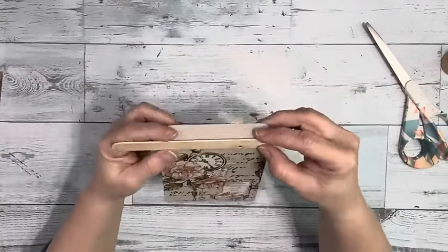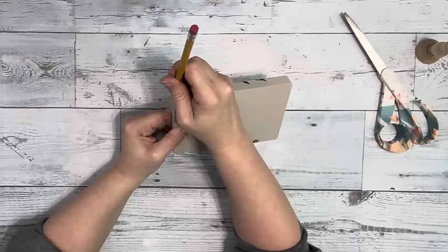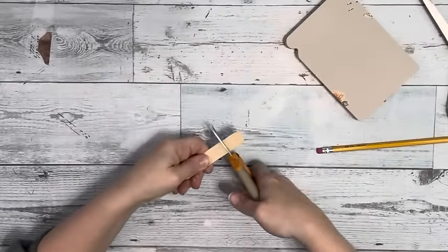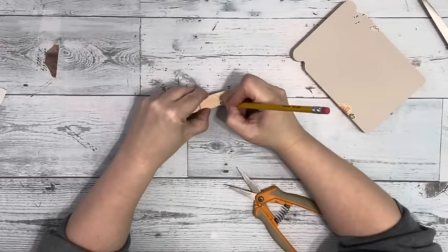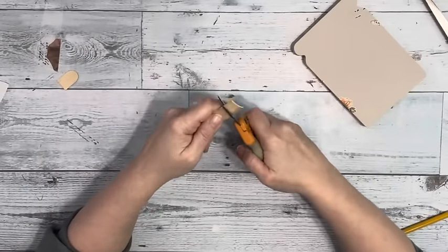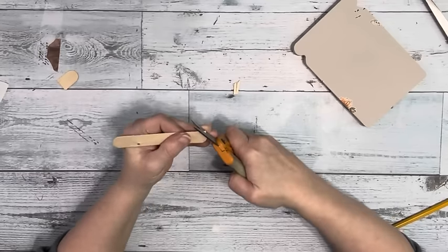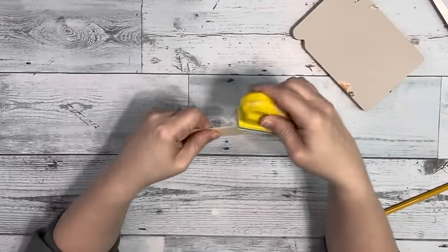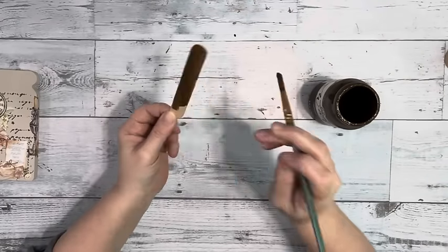Then I take the craft stick that I had originally used for the transfer, and I'll be adding that on the front as a lid. I hold that up along the top of the Mason Jar just to get where I need to make my cut. I cut the end of the craft stick off and use that piece to get my shape and outline, trace that out onto the stick, and cut it with some Fiskar shears, then sand the edge to get it nice and round.